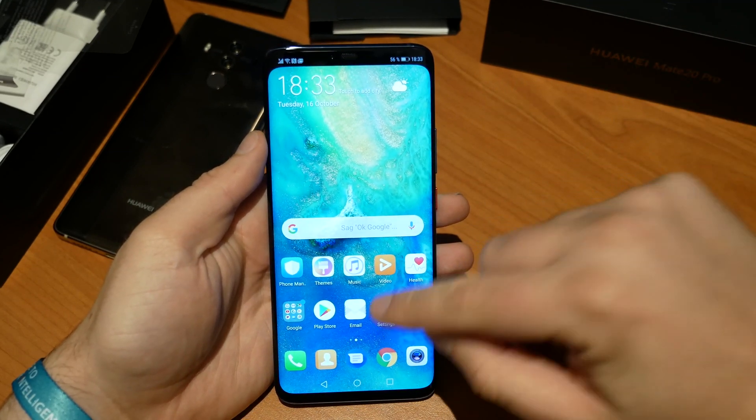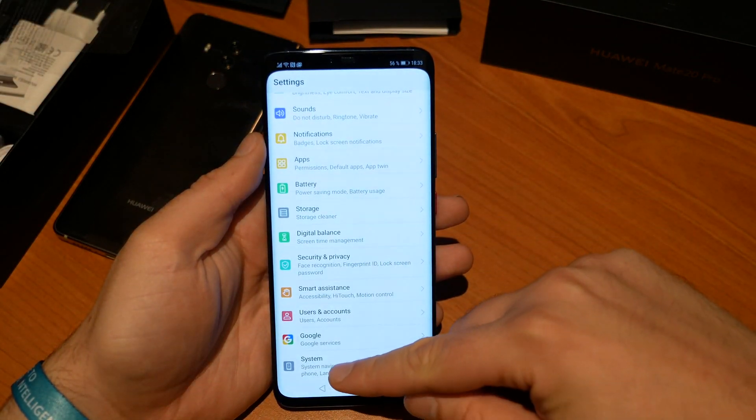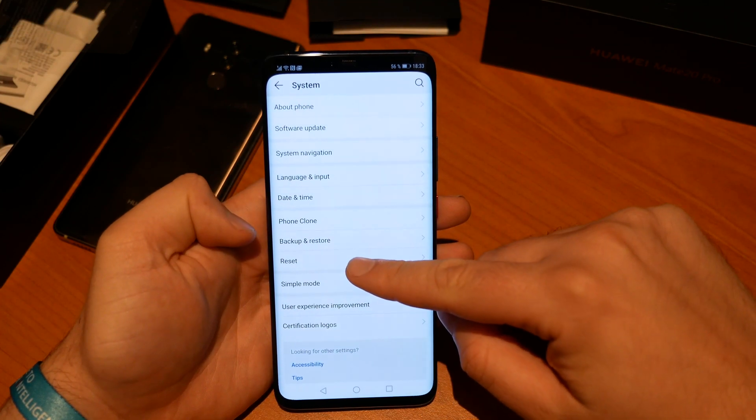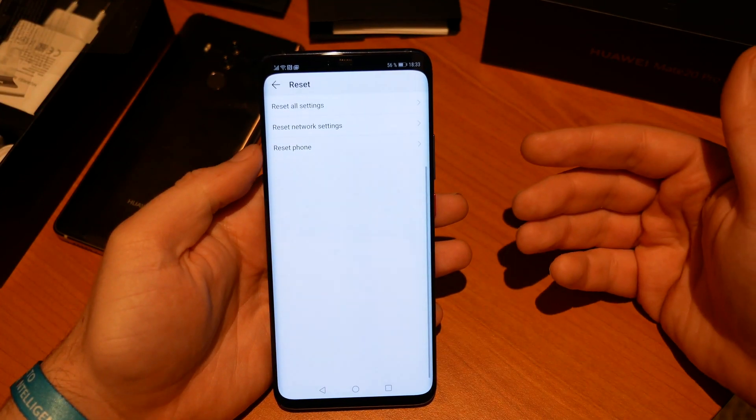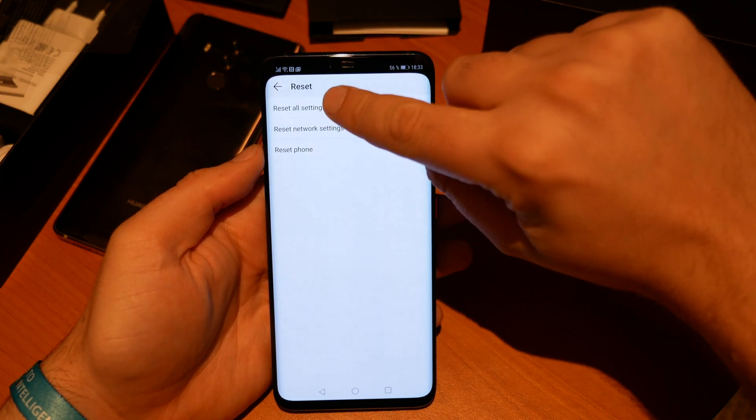First step, go to Settings, then scroll all the way down until you find the point System. There you get the reset option — this is where we want to go. Hit the option Reset All Settings.